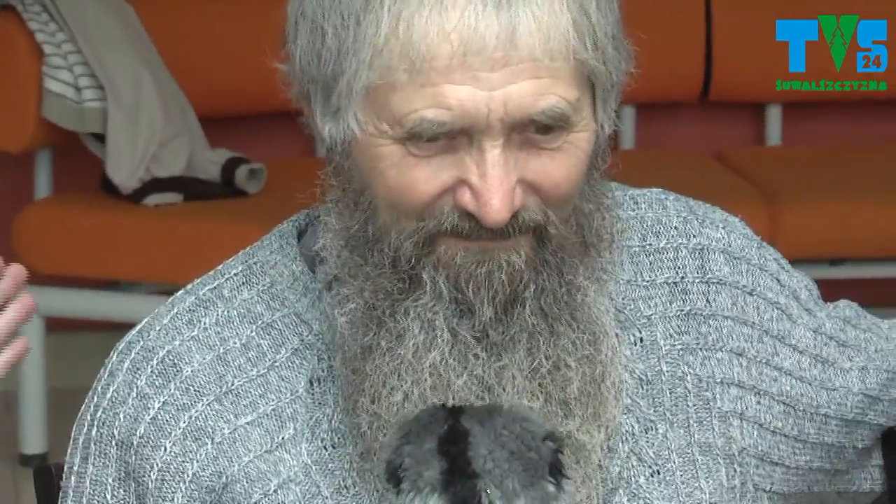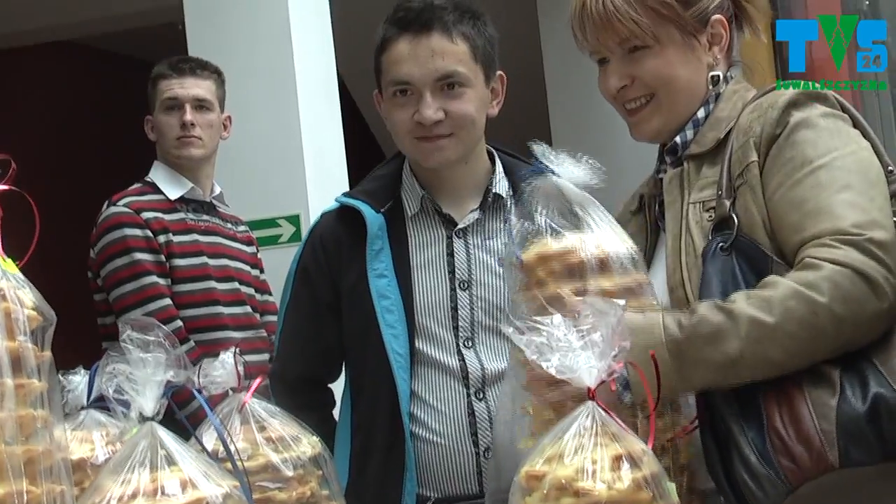Panie Tadeuszu, pan pracuje przy tych wyrobach, które robi pani Teresa? Ja pomagam. Ale musi pan próbować też pewnie tego - jak panu smakuje? Ale dobre. Poleca pan? Oczywiście, jak najbardziej.